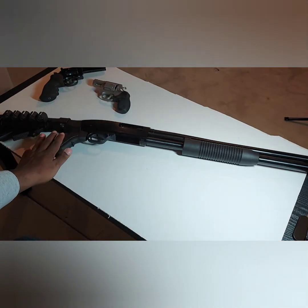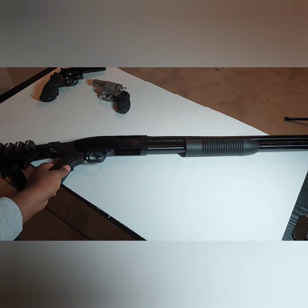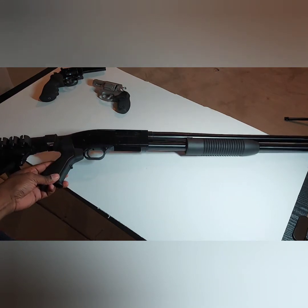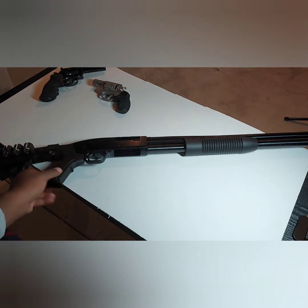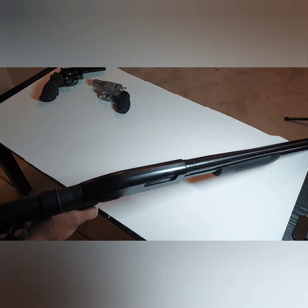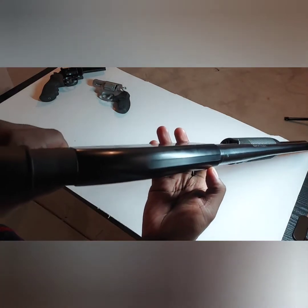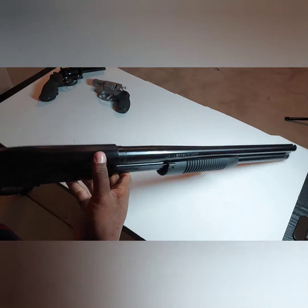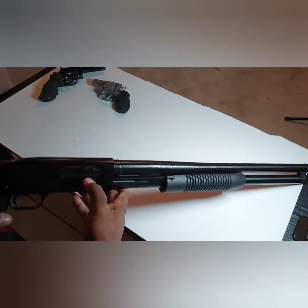On the Mossbergs you get a swivel stud at the front and the back. When you have a full stock on the Maverick, you would get it in the back — if this was one of the models that came with a flat stock, you would probably find the swivel stud somewhere in the back. Also, the Maverick Model 88 is not drilled and tapped, so you can't put on scopes and stuff like that. On the Mossberg 500, it is drilled and tapped for optics, Picatinny rails, or whatever you want to put on top.